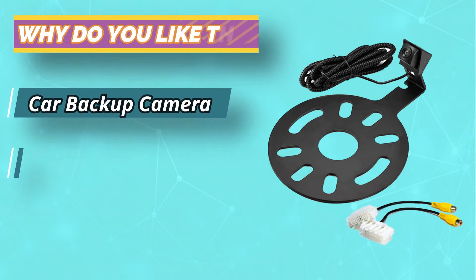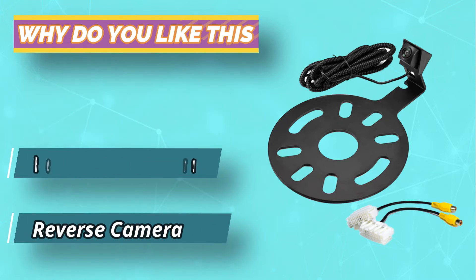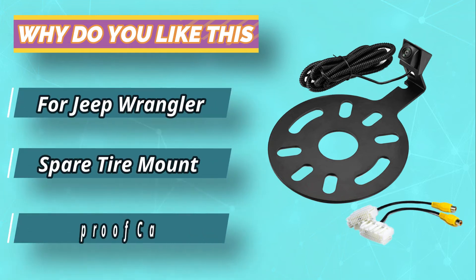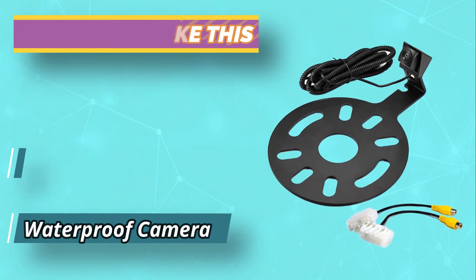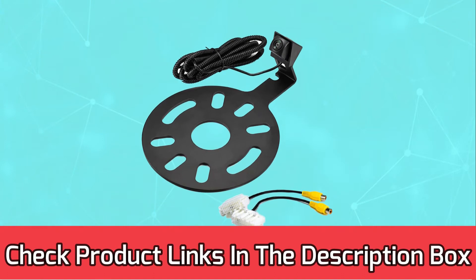All major parts needed for installation come within the package. Road Power Backup Camera takes the spotlight with its durable build material. It can be your perfect waterproof companion on-road. For current prices and discounts, check links in the description box.